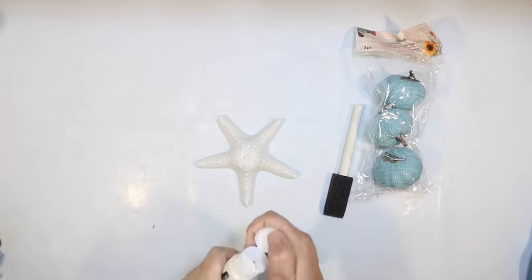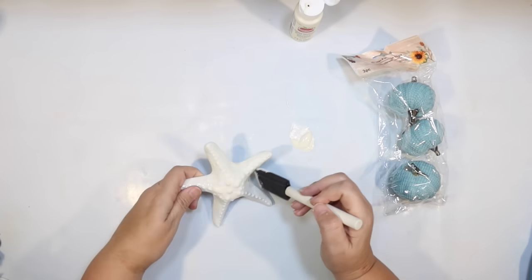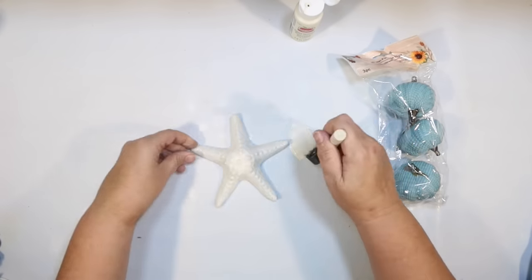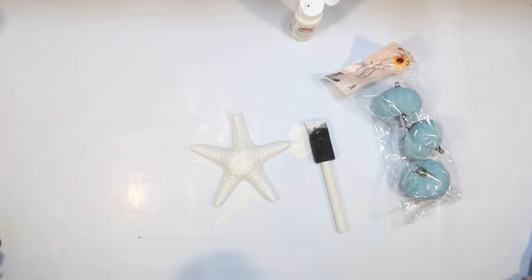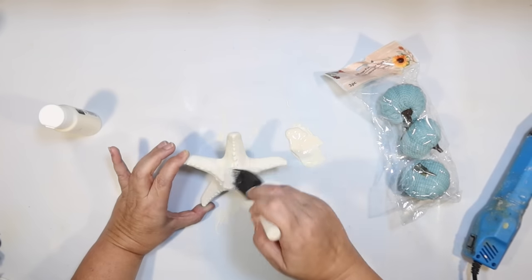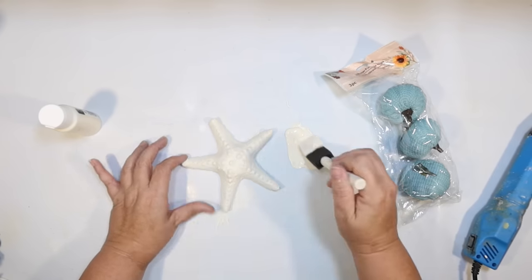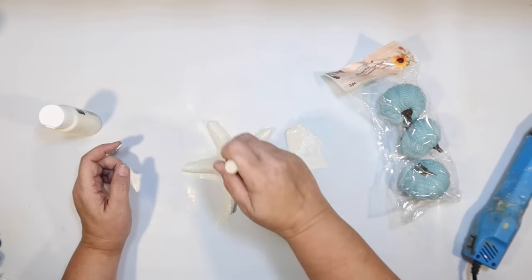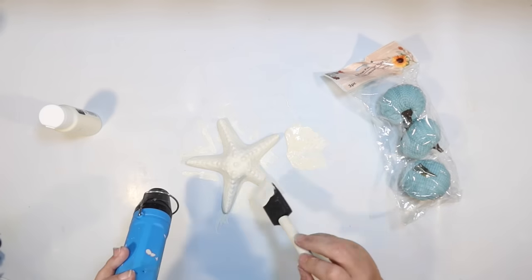To decorate the tray I wanted some coastal touches, so I have one of these little ceramic starfish from the Dollar Tree — these are from the Shore Living line that comes out every spring and summer. It's white but super shiny, so to make a matte finish I just go over the whole thing with a couple coats of ivory acrylic. It's really going to make it look like a bleached-out starfish. I always try to stock up on my Shore Living items for the whole year because I do coastal for every season.